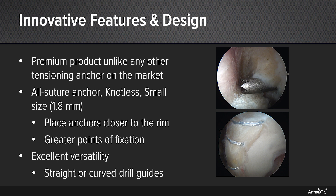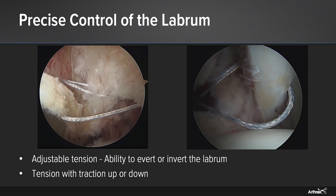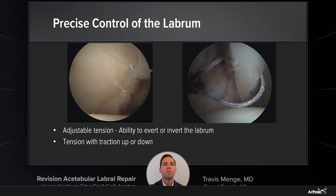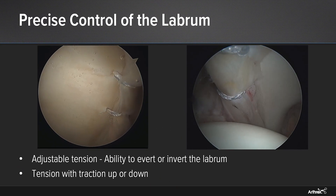We get a repair which, in this case a revision repair, offers no knot stacks, perfect tension, and perfect anchor placement. You can see in these videos, starting with the video on the left, these anchors also offer excellent precision with control of the labrum and your repair construct. The video on the left shows the ability to invert the labrum during your repair, versus the video on the right where we can evert the labrum during your repair. This adjustable tension allows you to precisely control your labrum with either eversion or inversion and get the repair perfect every time. Furthermore, you can tension these anchors with the traction up or down, allowing you to get the perfect suction seal between that labrum and the femoral head.